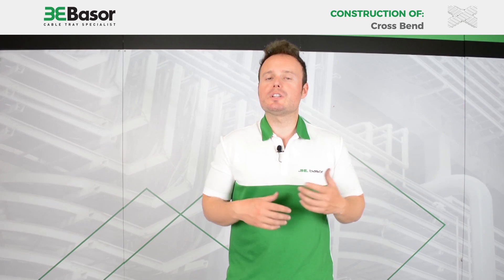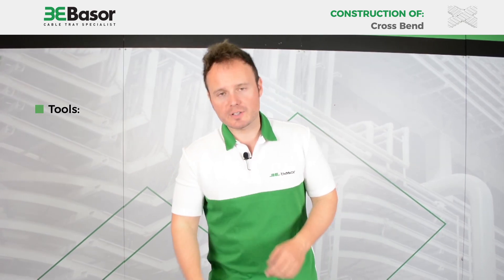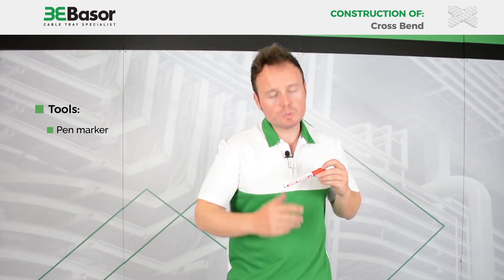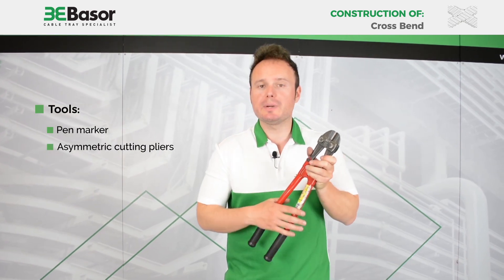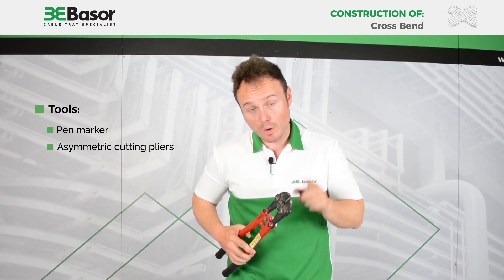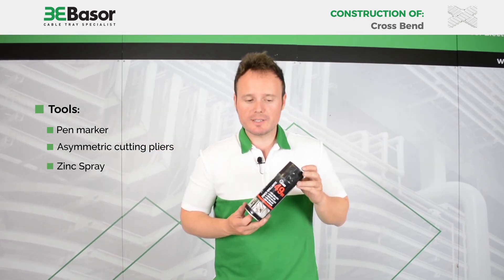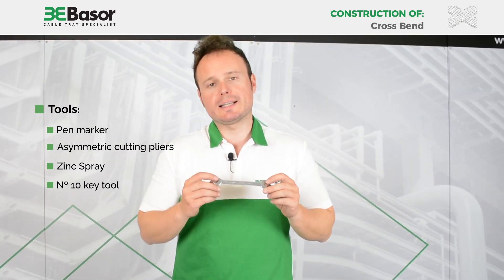What kind of tools are we going to need to construct this accessory? First, a pen marker to make marks on the rows that we are going to cut. Second, cutting pliers — very important, always an asymmetric tool. Third, spray coating to cover the rows that we are going to cut. And fourth, a key tool of number 10.